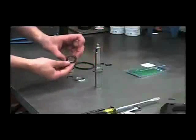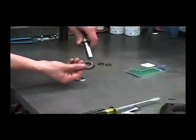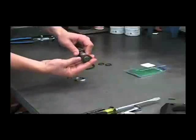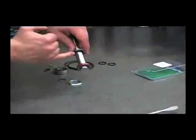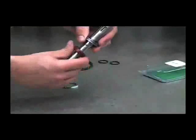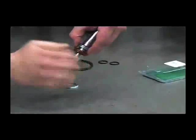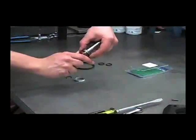We'll want to stretch out this seal before trying to install it. To do that, we'll put it on the end of the shaft. You never want to drag this seal over this retaining ring groove — that's why these components were put on first. Now that we've stretched it out a little bit, work it on carefully so that you don't fold over the inner edge of the seal. If that does happen, that seal is no good.